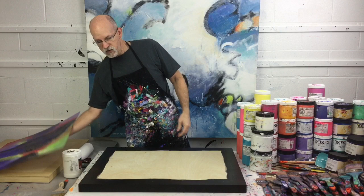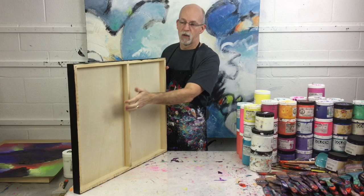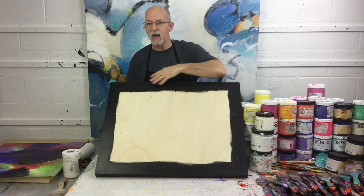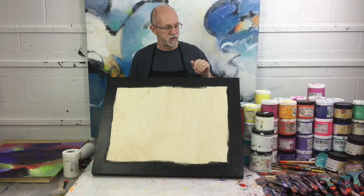What I like to do in the studio is take just a cradled panel. This is a wood panel that you can get at any art supply manufacturer. As you can see, it's just a wood frame and a wood panel. I painted this black, painted the edges black and inside a little bit. I'm just going to lay the paper painting on top of this and adhere it with some gel medium. That's all.